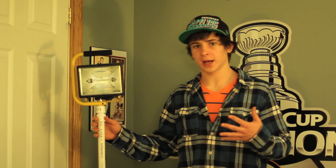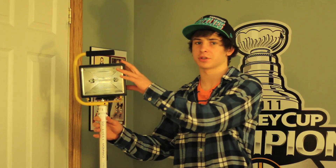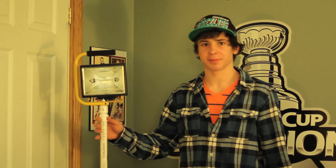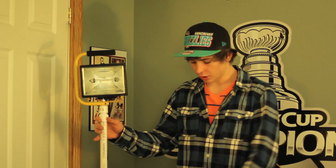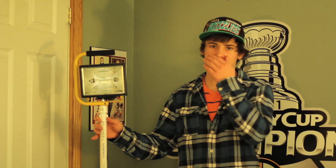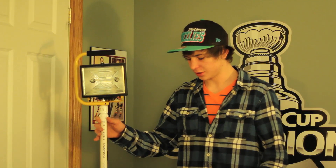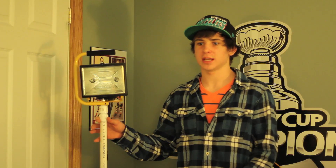We have some scrap from the 10-foot piece we cut. In the next episode we're going to show you how to make a soft box from that scrap. These stands are awesome because they're so versatile — you can go all the way down to the ground or all the way up to about 7 feet. They're cheap, you can break them down, put them in bags, and take them wherever you go.